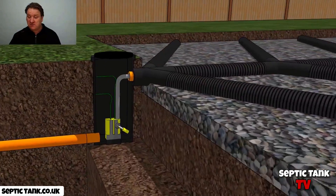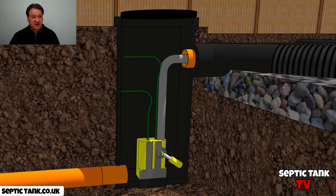So there you go — it's a pretty simple and short video today. But if your soak away is higher than your septic tank, then just get yourself a soak away pump. Really simple. Typically these pumps are about £500. You can find them on my site, septictank.co.uk. And if you'd like to see any more free videos regarding anything to do with septic tanks or treatment plants, go to septictank.co.uk or go onto YouTube and type in septictanktv.